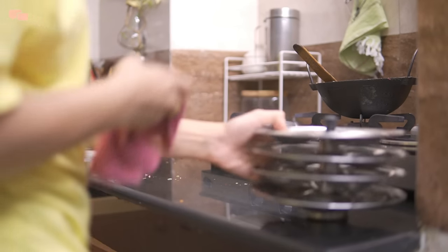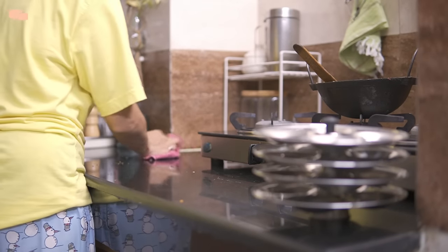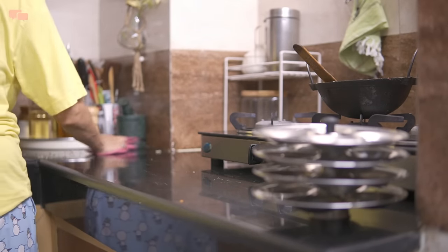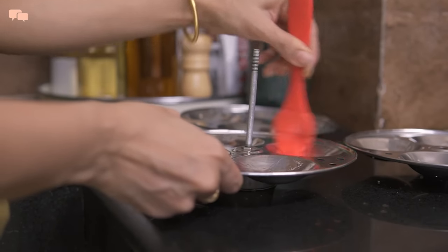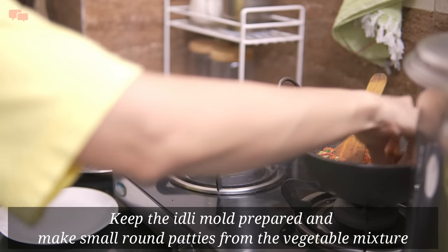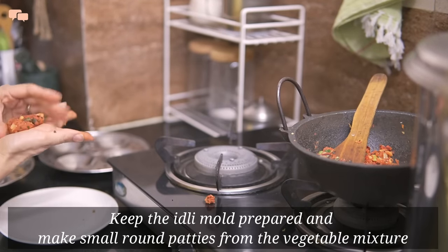It's time to grease the idli mould and I'll also clean the slab to keep my workstation clean. While I am prepping for the idli, the vegetable mix will cool down and I'll create small coin-size patties to slide into the batter for the stuffed idli.